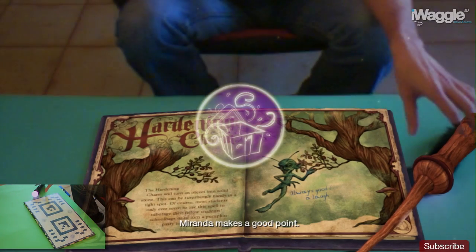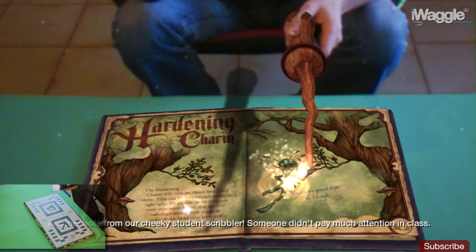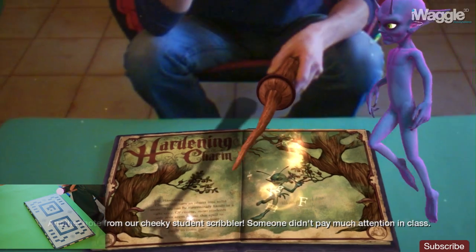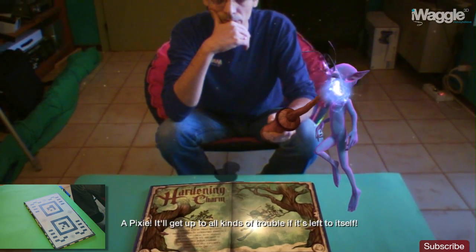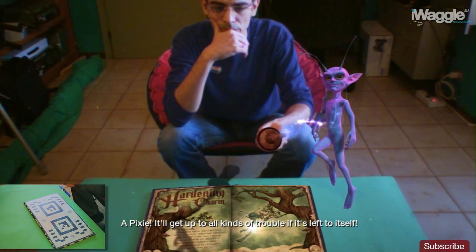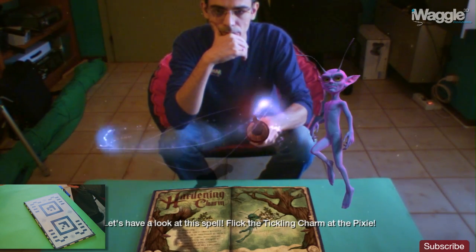Miranda makes a good point. Well done — you're building quite a collection of souvenirs. Another note from our cheeky student scribbler. Someone didn't pay much attention in class. A pixie! It'll get up to all kinds of trouble if left to itself. Let's have a look at this spell — flick the tickling charm at the pixie.